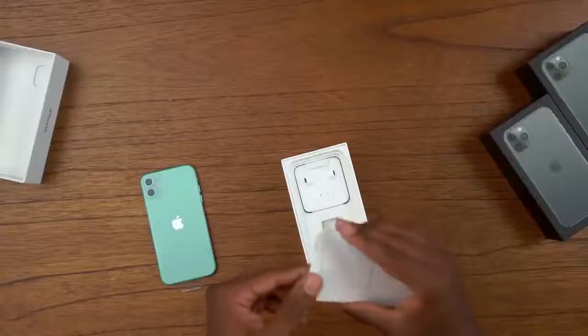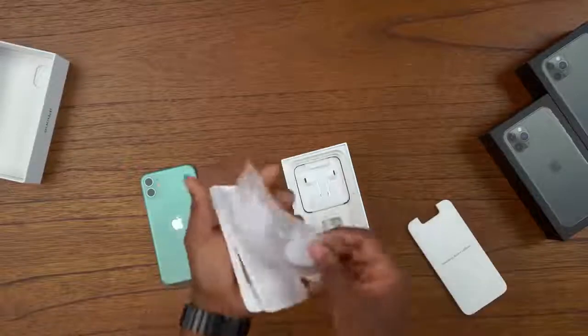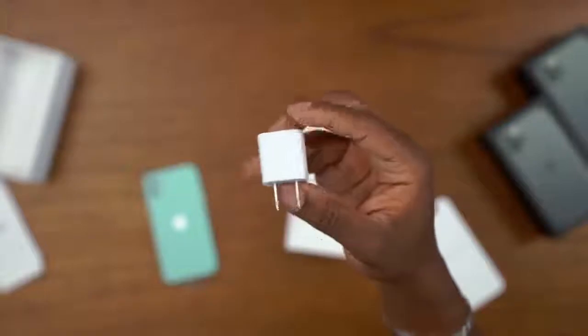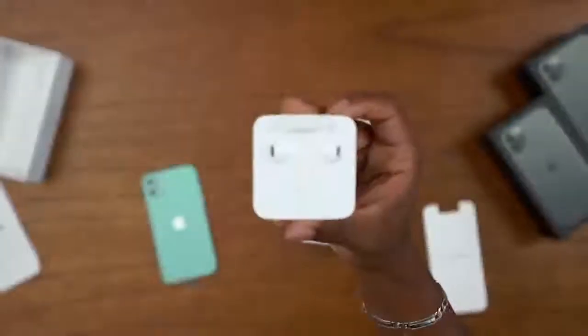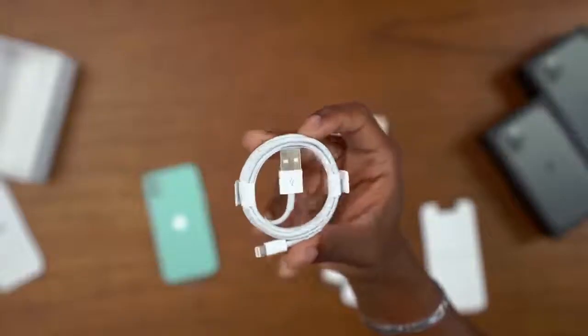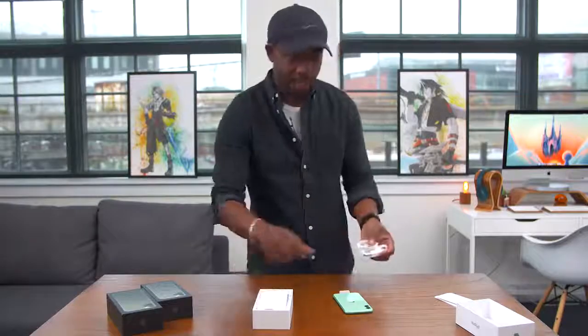This is an iPhone so Apple keeps it pretty minimal. You've got paperwork, stickers, and a SIM ejector tool. You of course get your 5-watt charger, your EarPods, and your standard Lightning cable. Really nothing too crazy to see here — this is a very familiar unboxing experience.